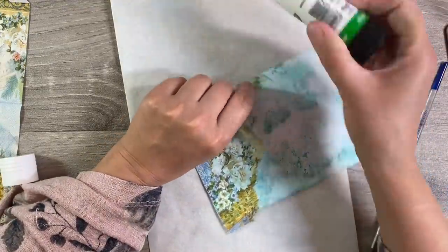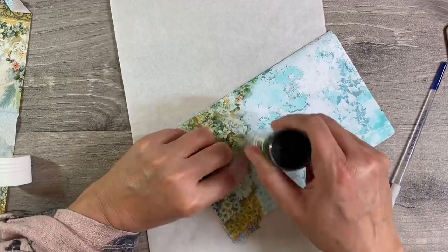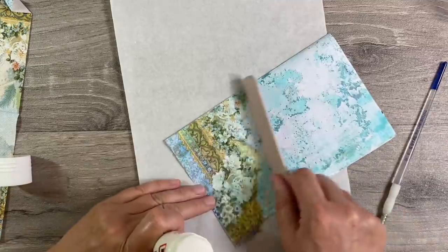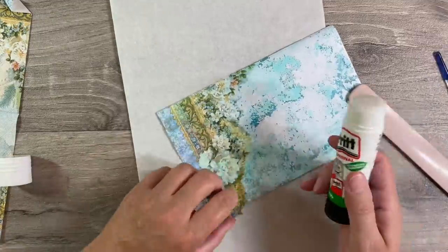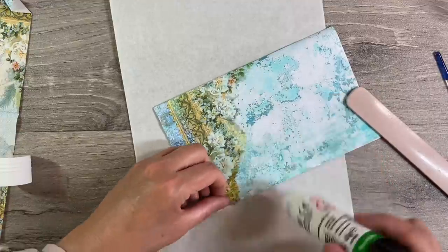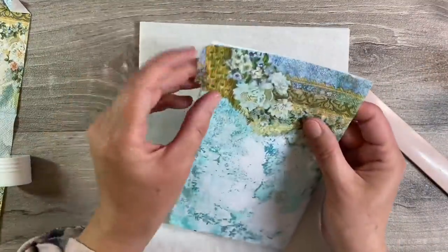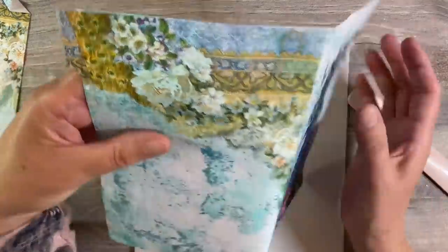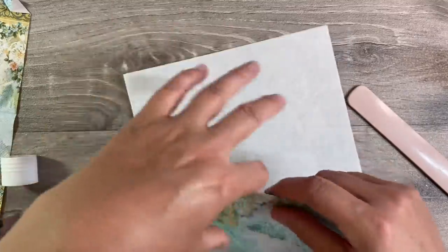Glue stick is really easy to use for napkins, I think, because you just don't get any wrinkles. So let's just pop that down there like that. And just carefully use the bone folder just to smooth everything down. And you can apply more glue where you need it. I've missed some bits here, so we can apply more glue. Gently use the bone folder. Just make sure I've got plenty around the edges so that that's not coming unstuck.